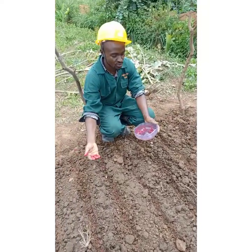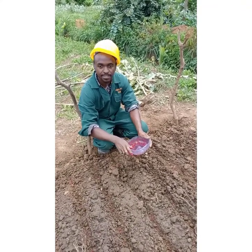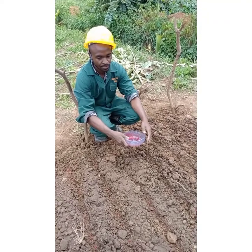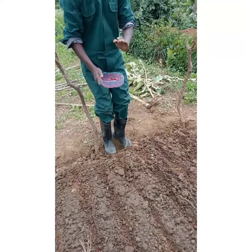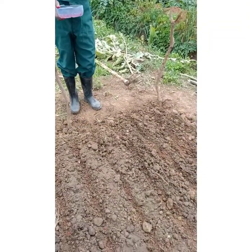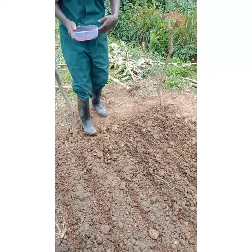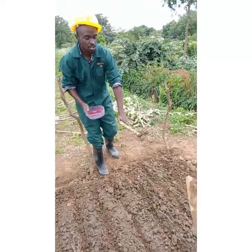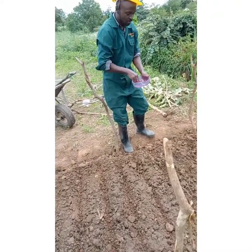If you have a bigger container you can have a bigger nursery bed. This one is perfect for the packet that we've had. Now, the next thing we need to do is cover with light soil. Some seeds you can even leave uncovered, because when you water they can also cover themselves, but we need a shade now.